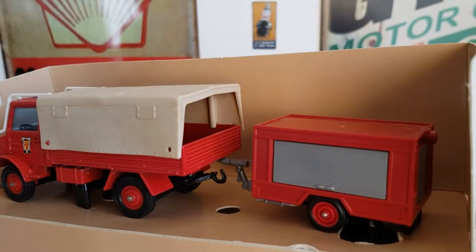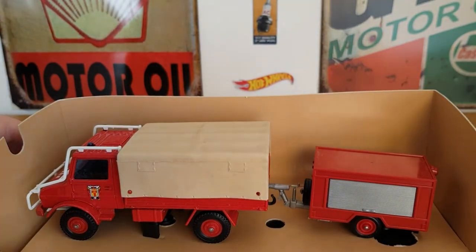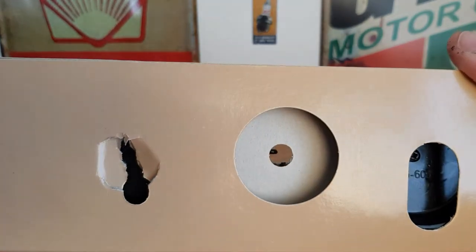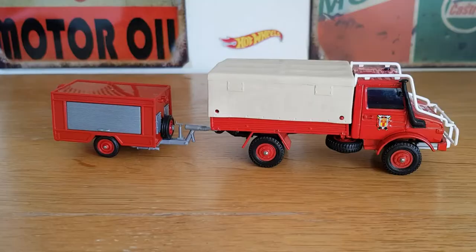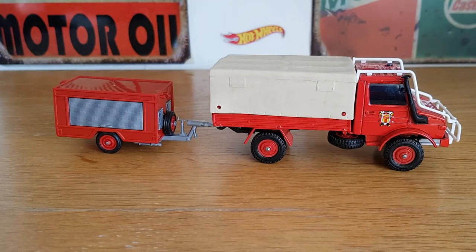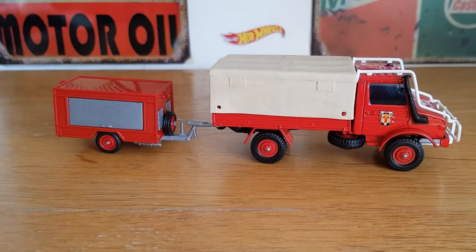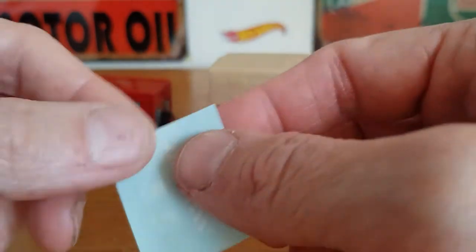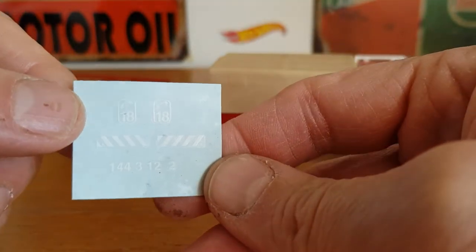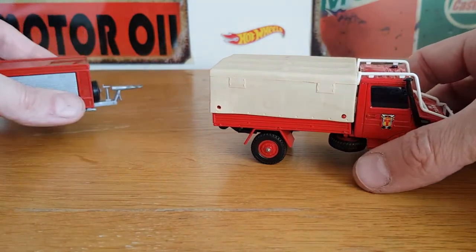There's the Unimog with the covered wagon-style back. I'll get it off the base — let me pause for two seconds while I unscrew it. That was a real pain to get off; it had a huge screw and another one on the back of the little trailer, and it was very tight. There was also a weird little transfer sheet with it — I'm not quite sure what that's for, perhaps for the model itself.